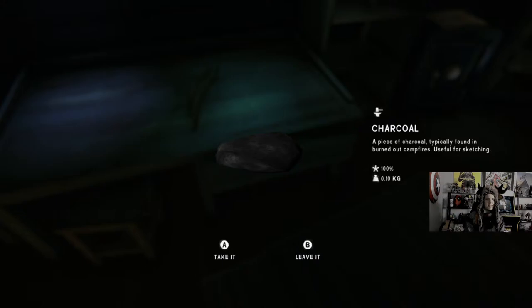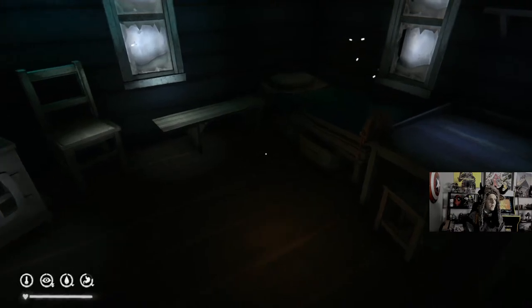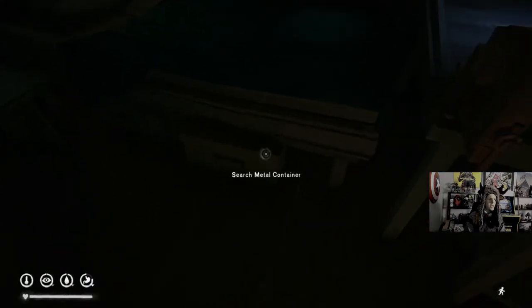Twelve regions — nice. Getting better, Jesse, getting better. I don't need some charcoal. We're actually running through the Hopeless Rescue Challenge right now.